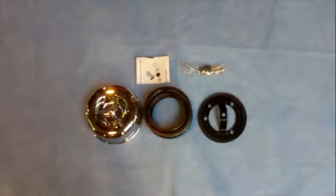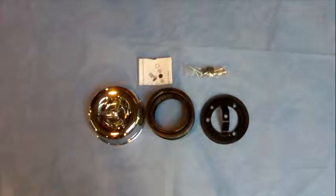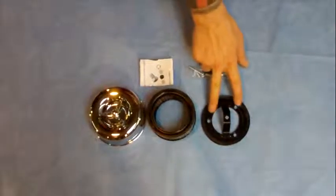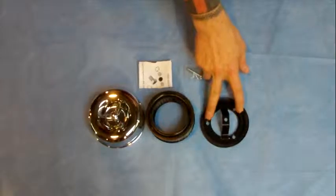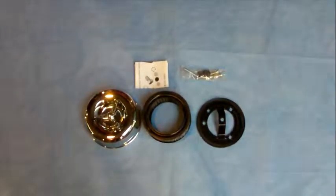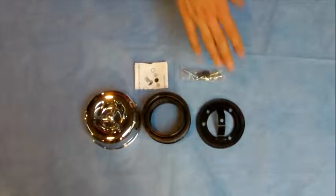Here we have a couple of air filters for the Sportster that look very similar to the MoonEyes air filter. The difference is you can get these for the S&S plates, carburetors, and the plate for the carb. This one is for the CV carbs and the EFI Sportsters — the newer ones.